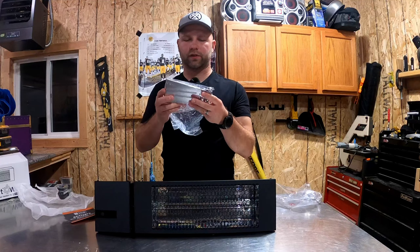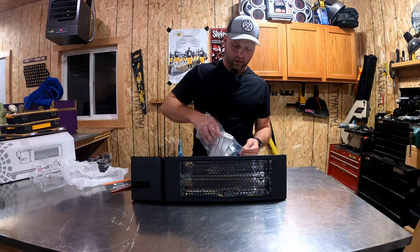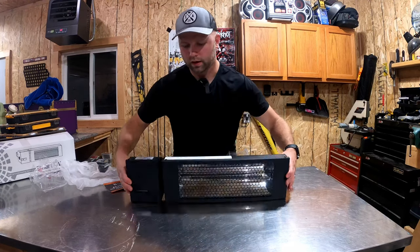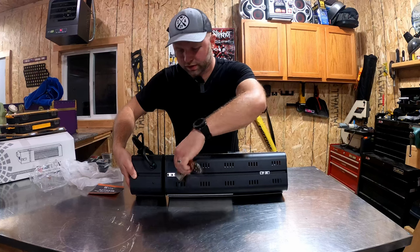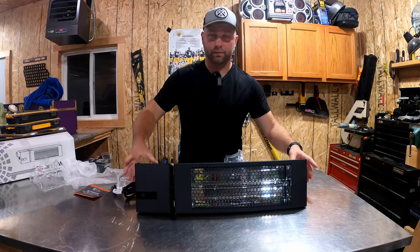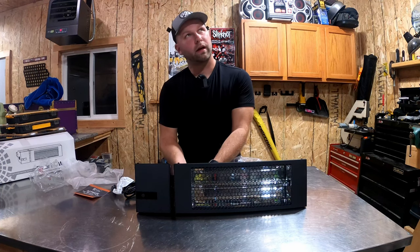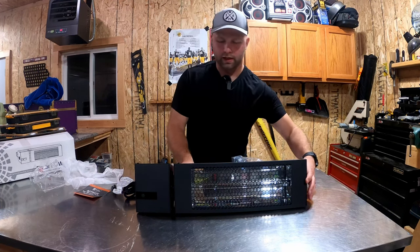It comes with brackets for the wall, which I'm going to use. Inside the hardware bag you'll find high-quality mounts for the wall and mounts that attach to the heater itself. On the back side, there are anchor points for connecting the brackets. Or if you choose not to anchor it to the wall, it also comes with eyelets so you can hang it by chains from the ceiling, which is a really unique and flexible option.